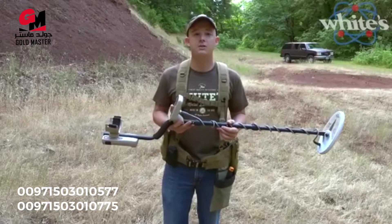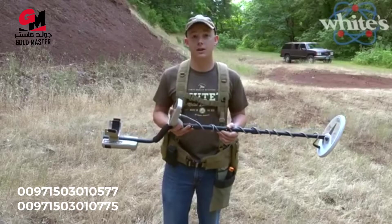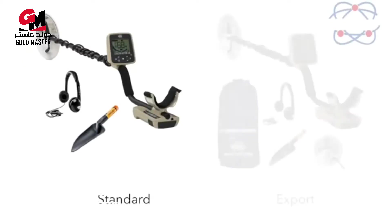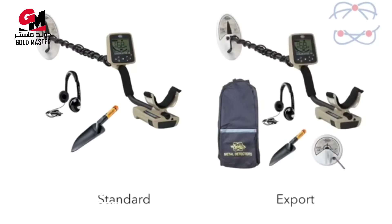White's will be offering two different models of the Gold Master 24K right off the bat. The standard model comes with the detector, a 6x10 inch search coil, headphones, and a nugget scoop. The export model comes with all that plus a six inch round concentric search coil and a backpack so you can pack it all in and get prospecting right away.